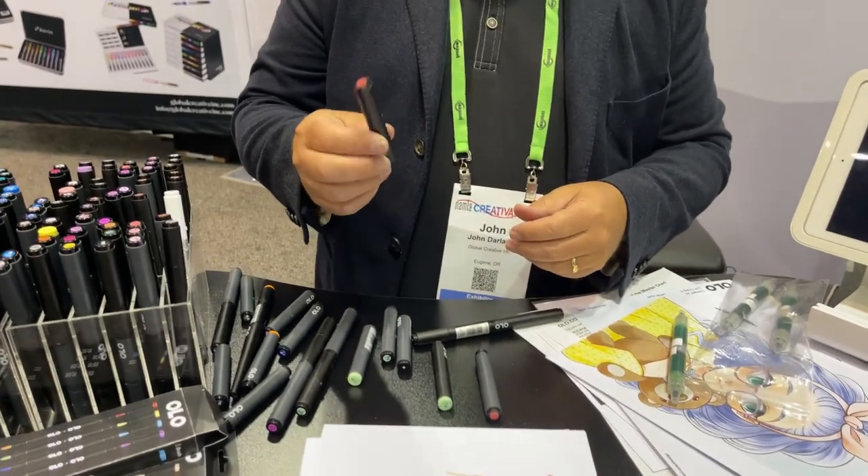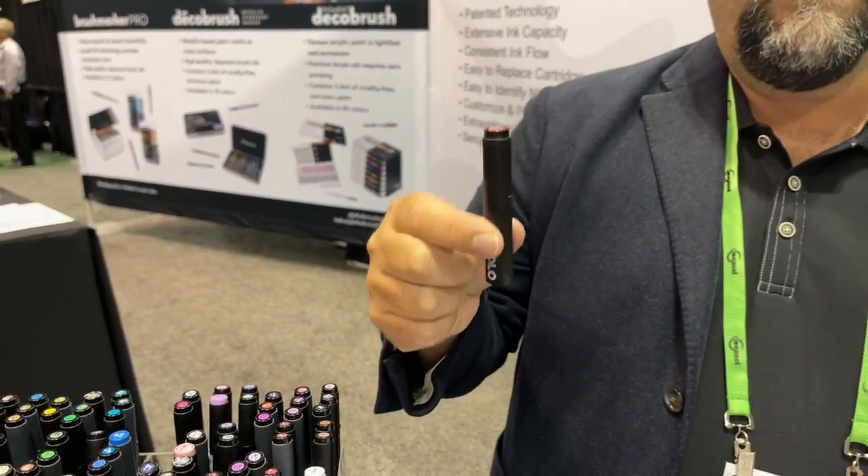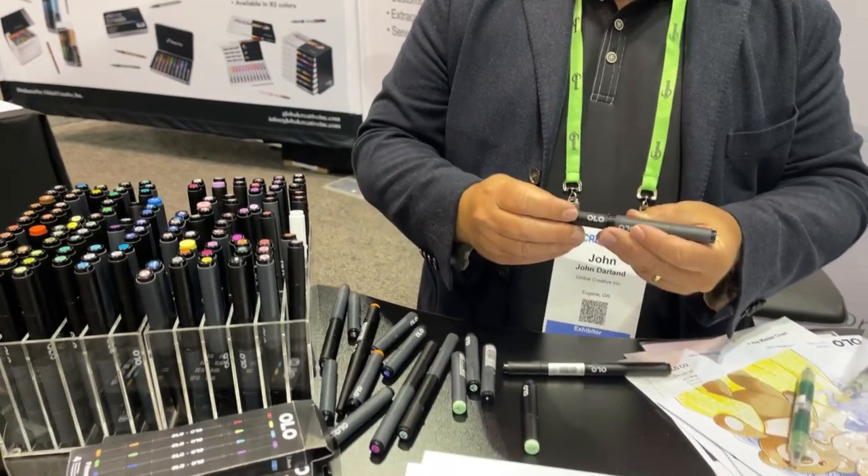If you're traveling or going to shows, if you never use the chisel, you can halve the number of pens and just have all brushes in your different color ranges. You have your whole color range but in half the amount of space taken up. And half of this marker holds more usable ink than a traditional whole marker.